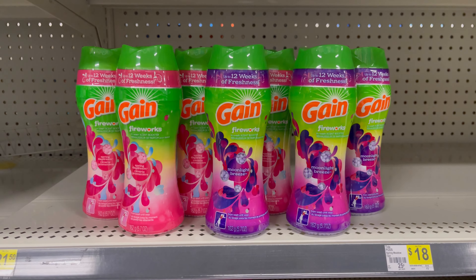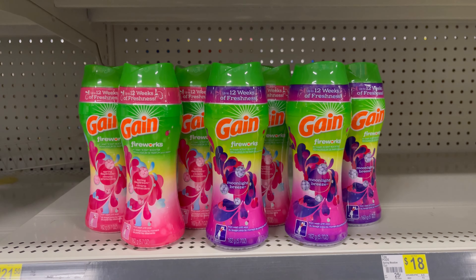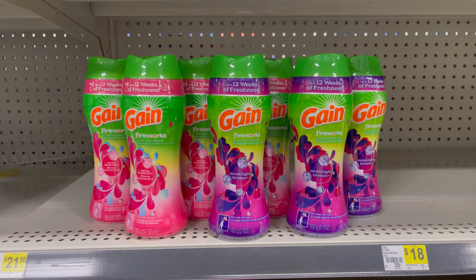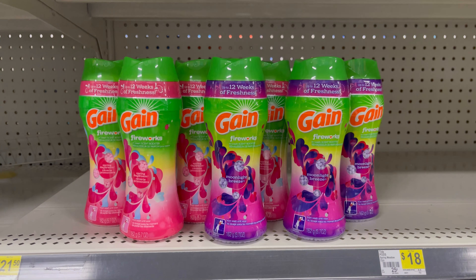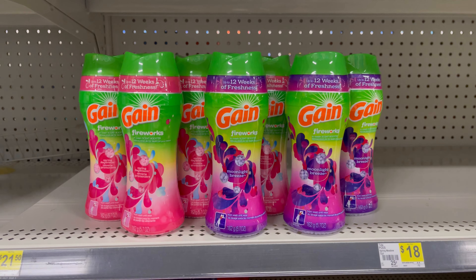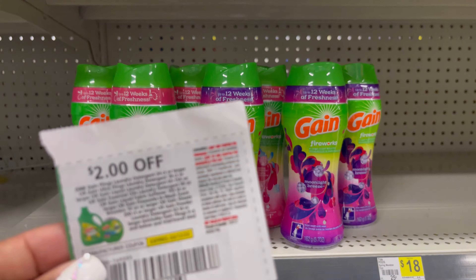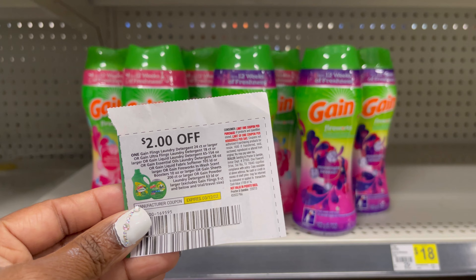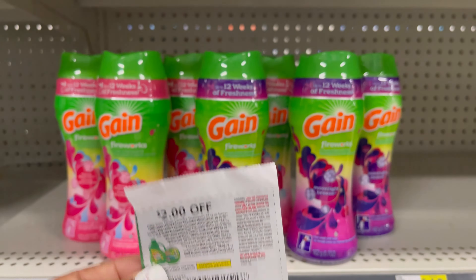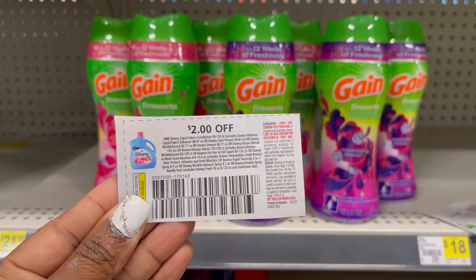So this is my next deal. I have seven of the Gain products at $4.50. I'm running low on Fireworks, so this is what I'm picking up. Seven at $4.50, that's going to be $31.50. The five off of $30 Gain is going to come off, the five off of $25 is going to come off. I'm going to be using five of these $2 coupons and two of these $2 coupons.